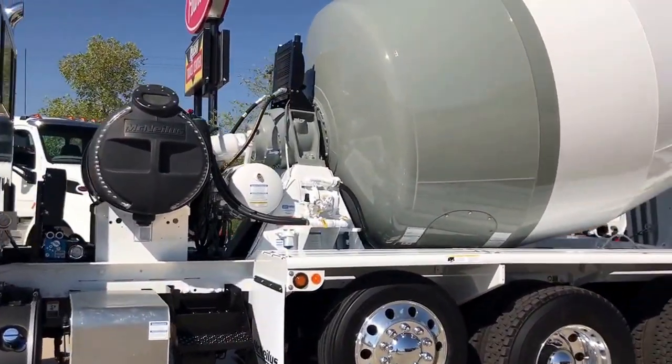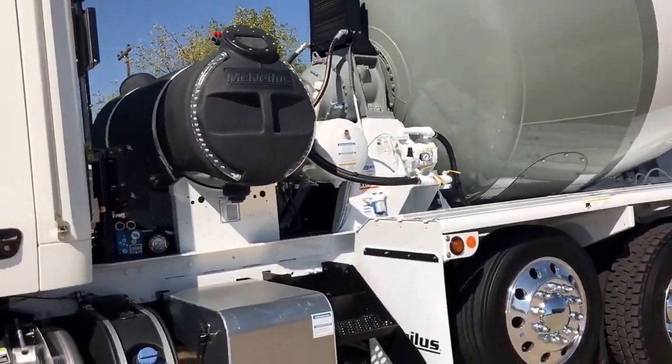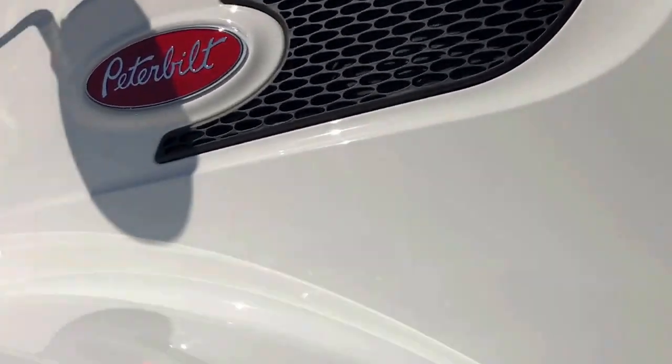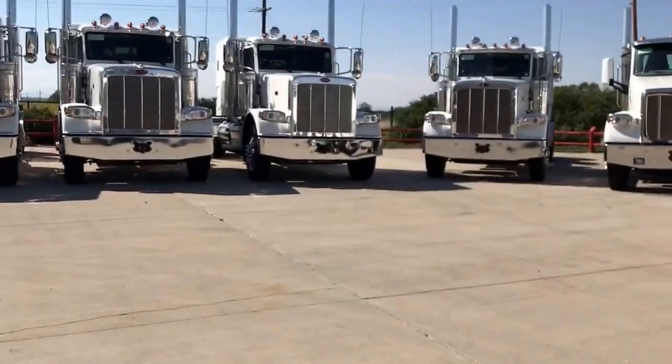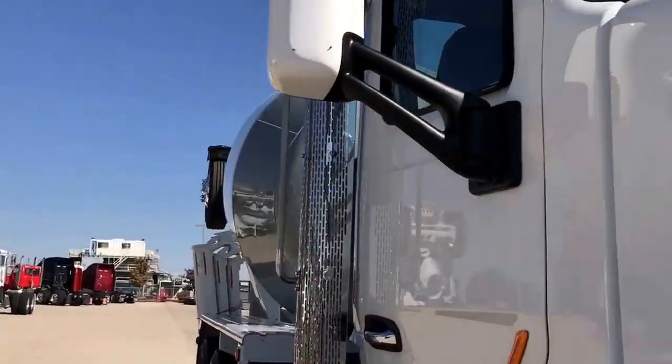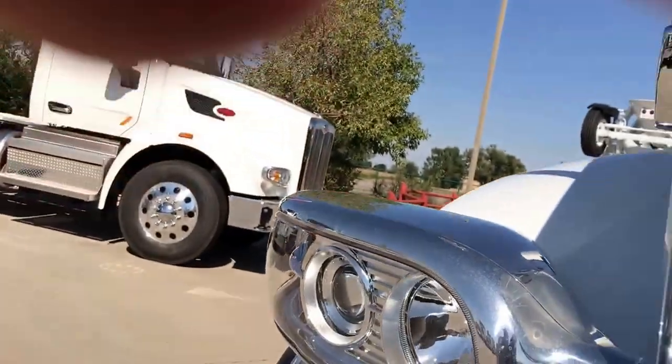Chalmers suspension. And all the McNeilis goodies that go on a concrete mixer. This one's a little bit different than the ones we've seen in the past, because McNeilis has new all-electronic controls for the drum rotation and discharge and everything else.